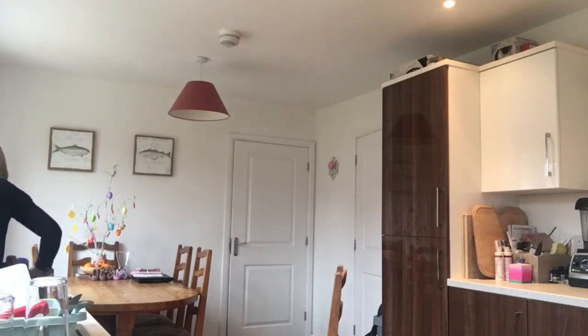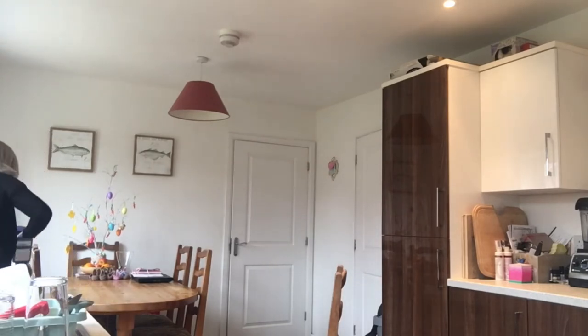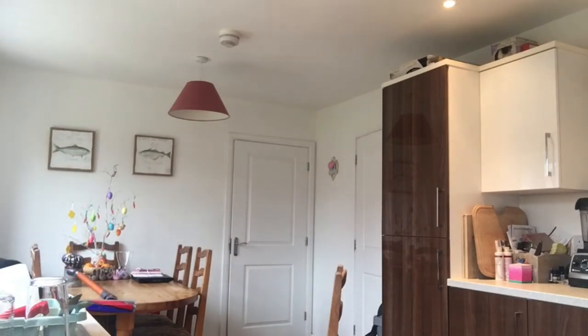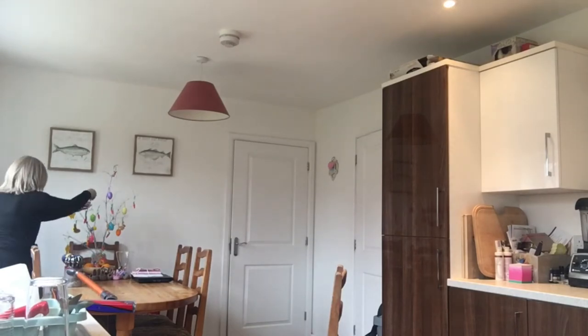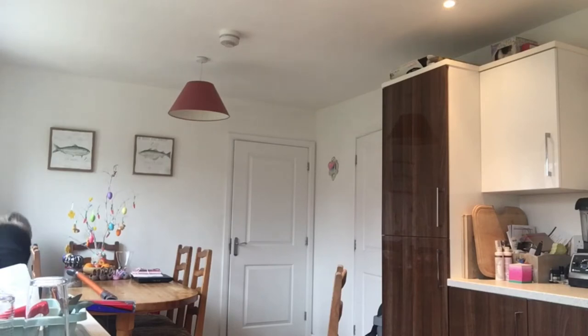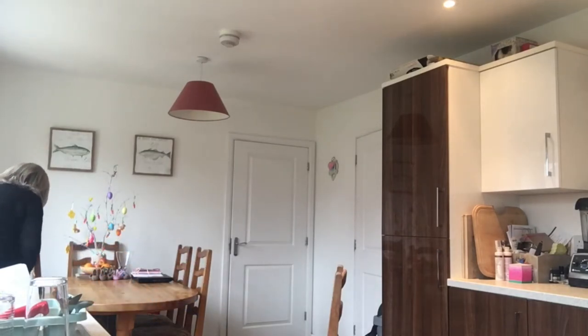And then as you can see I have my Easter tree on the table, which the cats seem to think it's a toy for them. They've been up and knocked the bits off so I pick them up off the floor. They like the bits that dangle off and then chase it around the kitchen, so I have spent quite a lot of time picking those bits back up again.